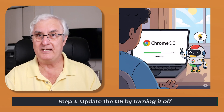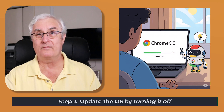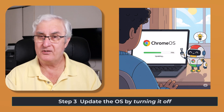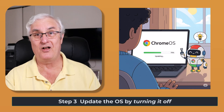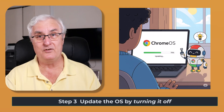So once a week, you'll have to turn the machine off and turn it back on, and it will update. Or you can do a manual update. For everyone, it's so simple — just turn your computer off and turn it back on, and it all happens. Super easy and very fast. You won't even know it occurred.